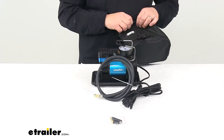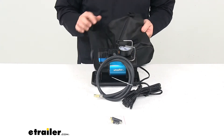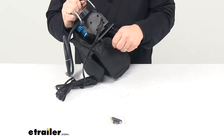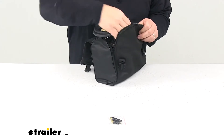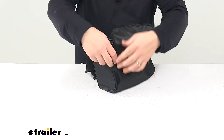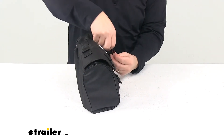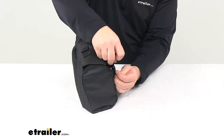To get it in the case, we need to do just a couple things: unbuckle it and undo the zipper. It fits right in — it's a custom case made just for it. It fits in there and you have plenty of room for your adapters as well. Then you just zip it shut, bring the flap over, and buckle it back up. That's all there is to it.